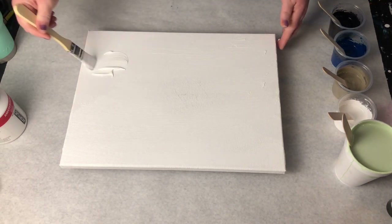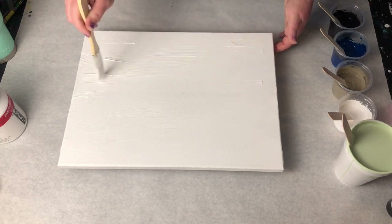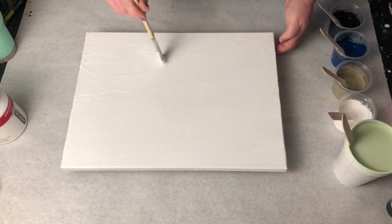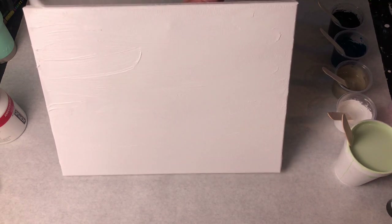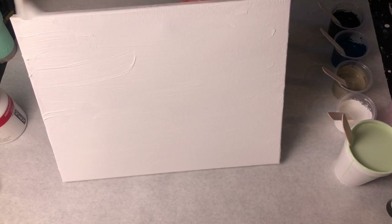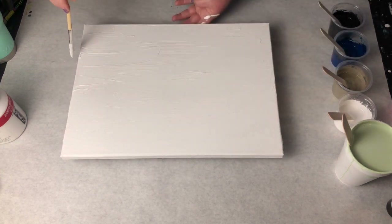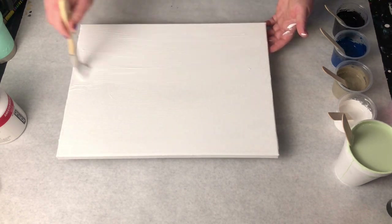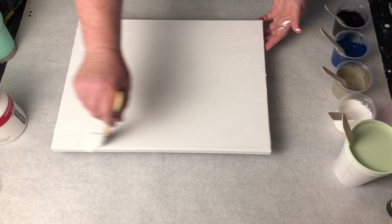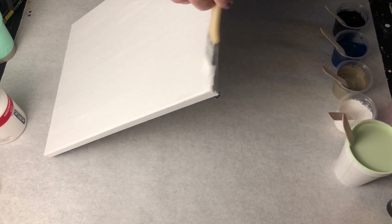Oh boy, I'm going to get the sides here too. I'm going to speed this up and finish getting this base layer on. What you'll also see me do is put the paints all into one cup and then pour them on the canvas in a little pattern or design. I'll speed this up for you and check back in at the end — enjoy!